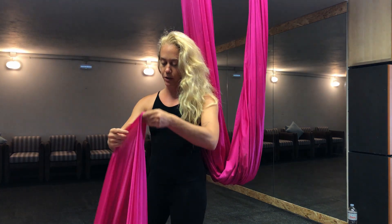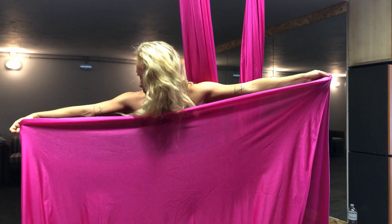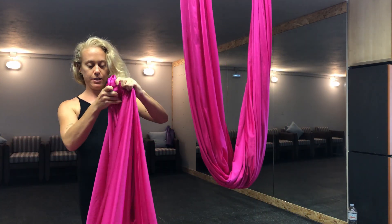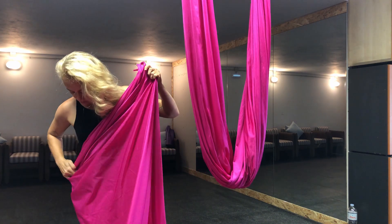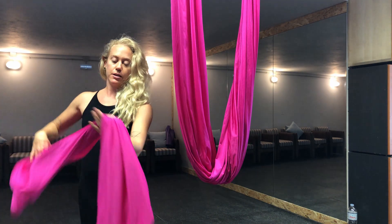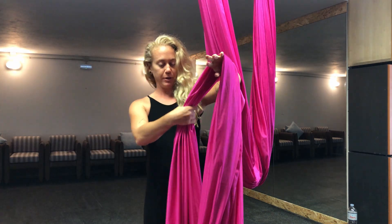This isn't going to be the best fold, but I'll do what I can just to make the knot. We fold a few times here, and then from here I'm going to make the knot for the carabiner.